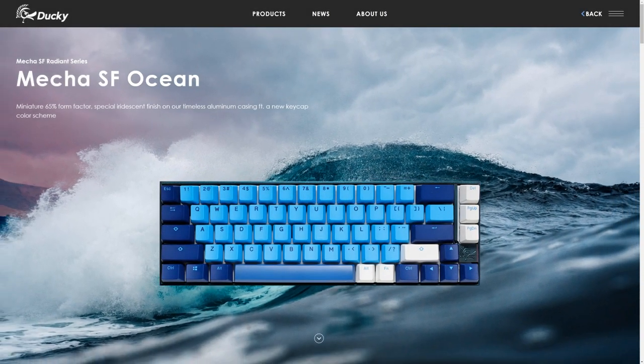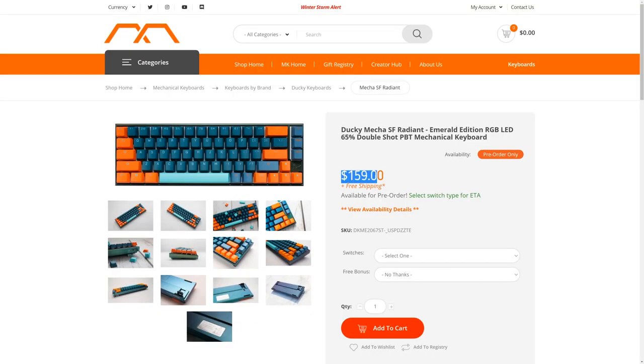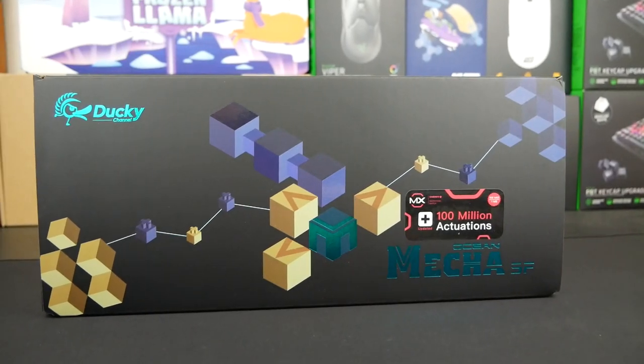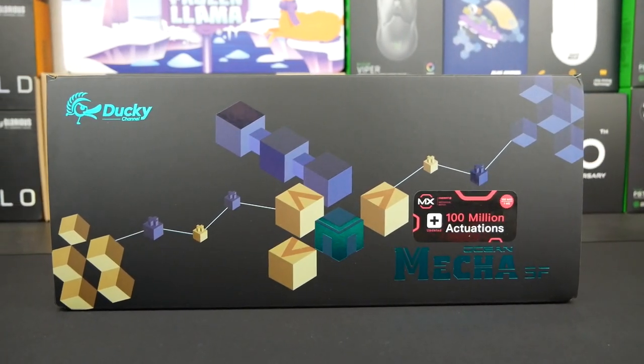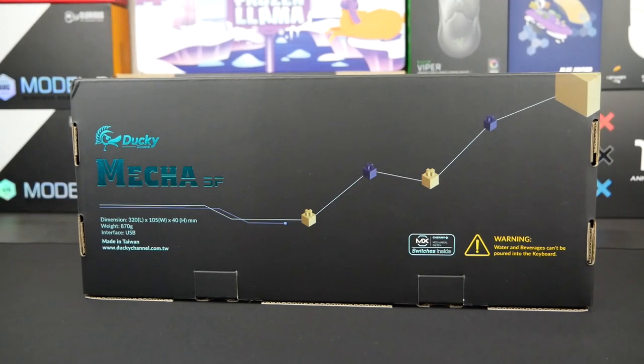There are currently two different limited edition colorways, Ocean and Emerald. They each retail for $159 on MechanicalKeyboards.com and are going to be limited to only 2,020 pieces worldwide, with each keyboard bearing a unique number. Today, we're going to be unboxing and reviewing the Ocean Edition. Has Ducky fallen behind with their newest launch or is this the keyboard we've all been waiting for? Let's go ahead and get started.